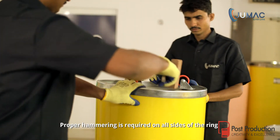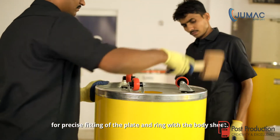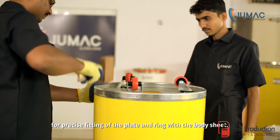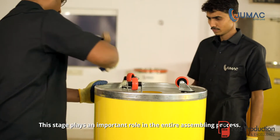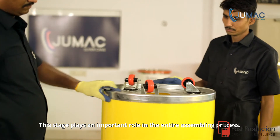Proper hammering is required on all sides of the ring for precise fitting of the plate and ring with the body sheet. This stage plays an important role in the entire assembling process.